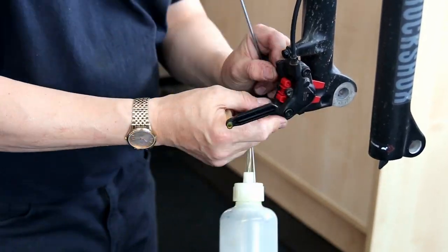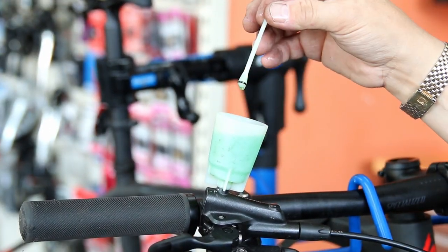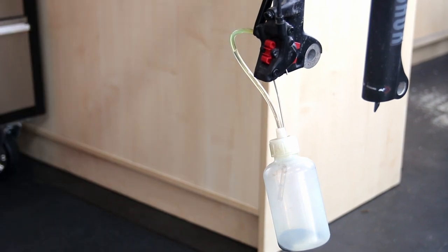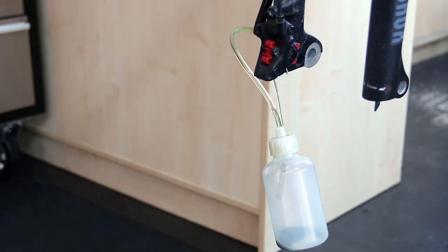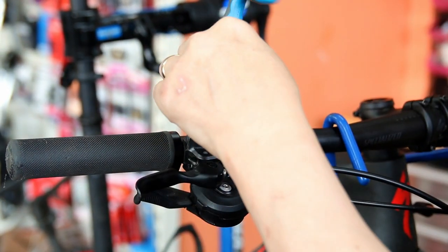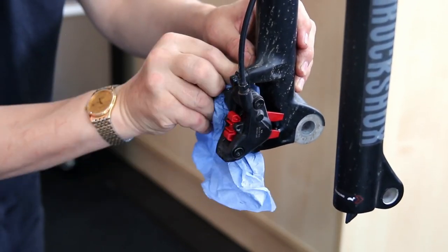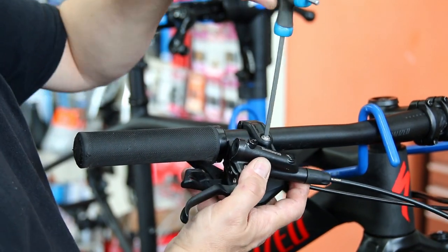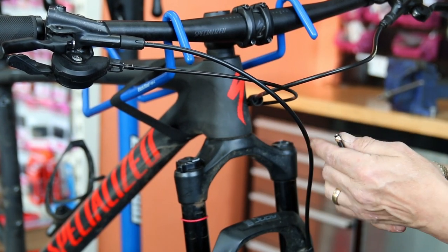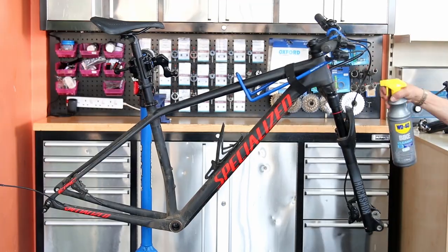Shortening the pipe also reduces the risk of it getting hooked while riding and causing an accident. Having cut the pipe I just need to bleed the brake through to make sure there's no air in there. When I remove these fittings I use a little brake cleaner and a cloth to make sure no oil is left on there, as it could run down, touch the pads and contaminate them. You can see now everything's in line with a much smoother arc.